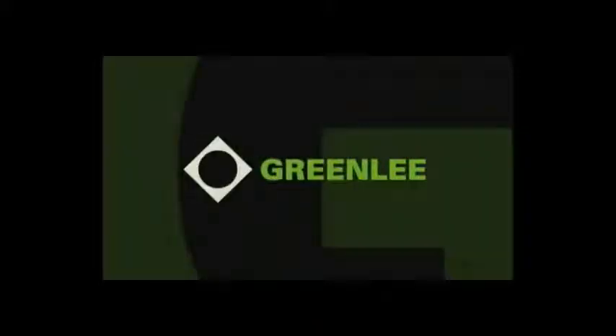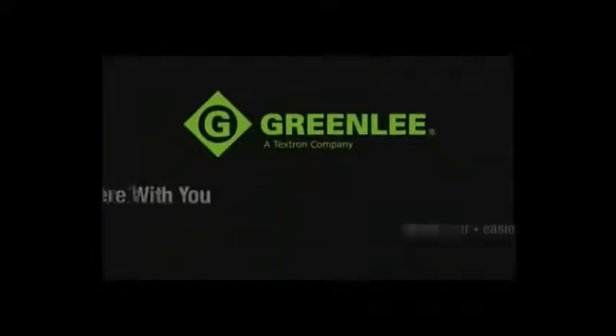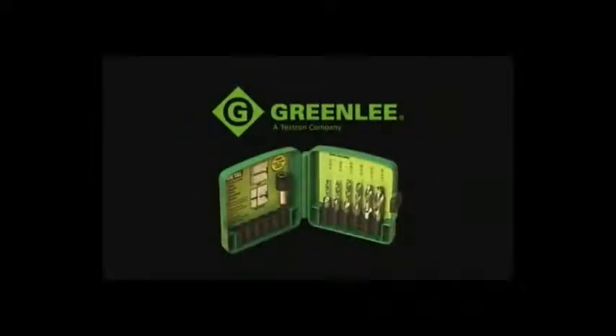When it comes to designing tools for the trade, Greenlee continues to listen to their customers first and do everything they can to make your job faster, safer, and easier. The new Greenlee combination drill tap bits are just another example of Greenlee's commitment to you, their customer. Try them out on the job site today.